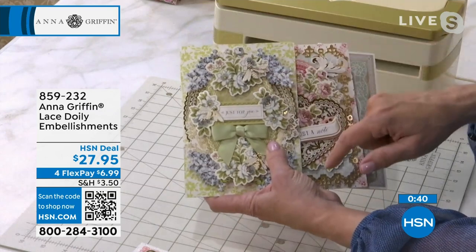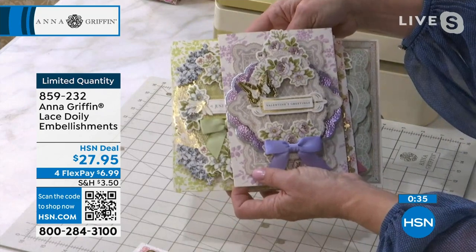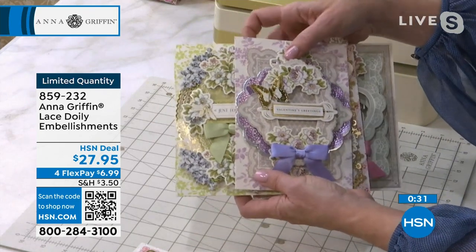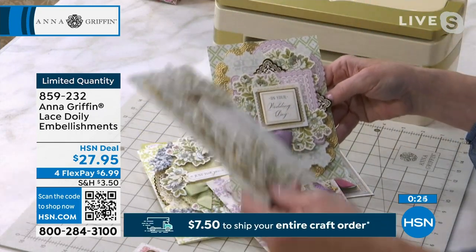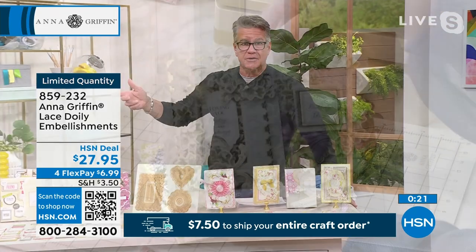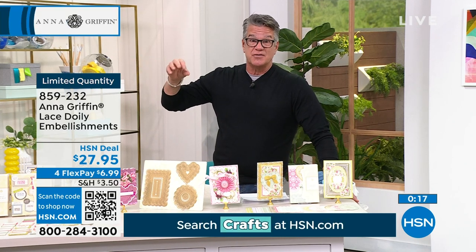There are flowers also included in those 88 embellishments. 88 pieces in the set for $27.95. We have about 140 to 150 remaining. Put those in your cart — and remember, $7.50 shipping all day for your entire cart today.